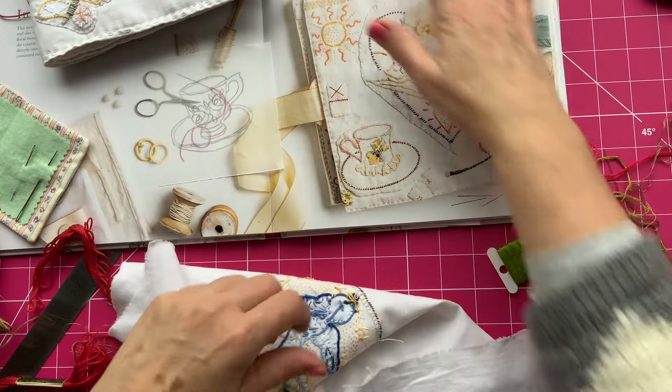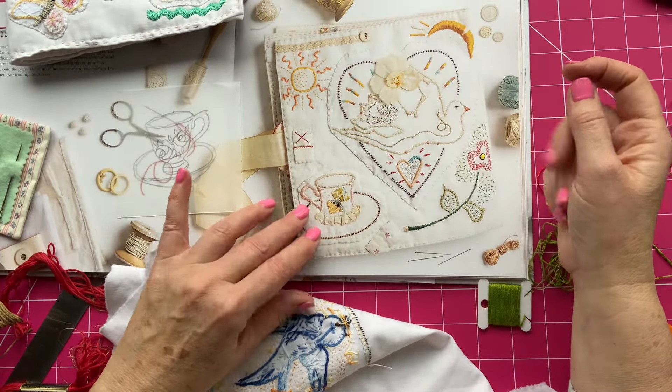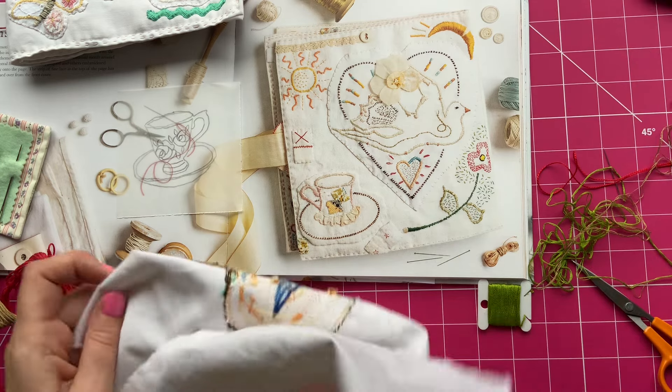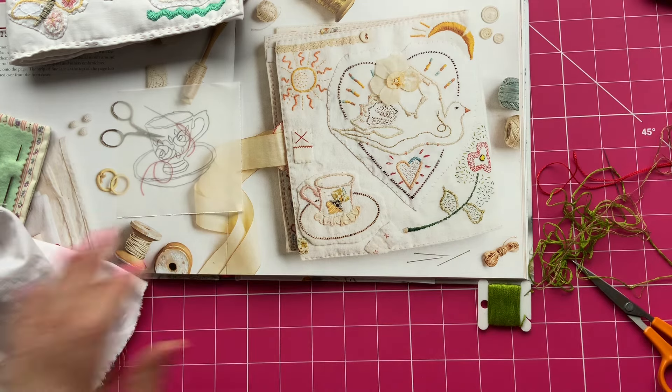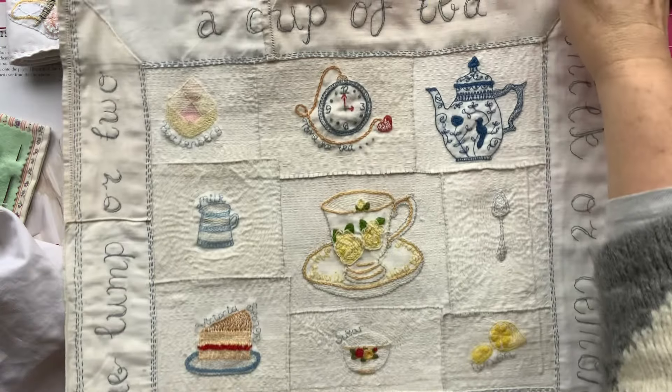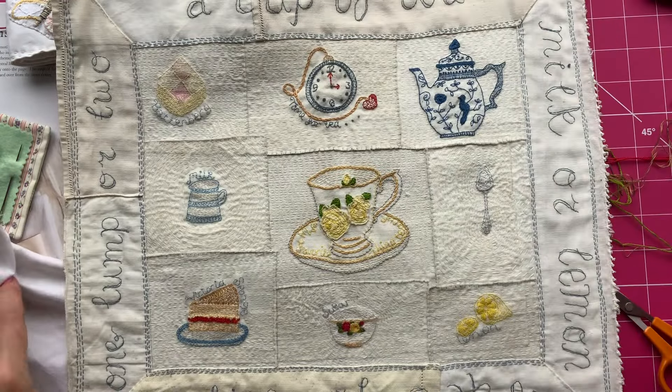Now, on Jessie's piece she's done a teacup. So I'm going to do a teacup, but I'm going to do my own design of teacup. I have already got one that I've used before. I'm just going to show you this piece here that I did in lockdown, when we were all drinking too much tea and eating too much cake.